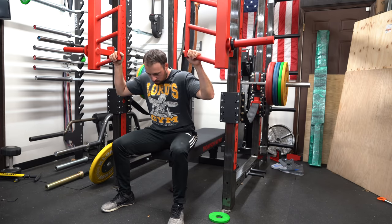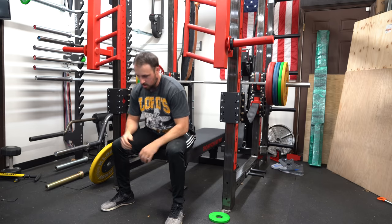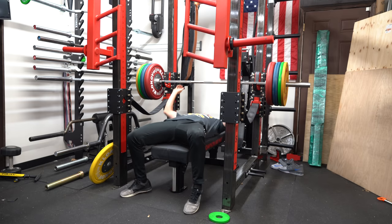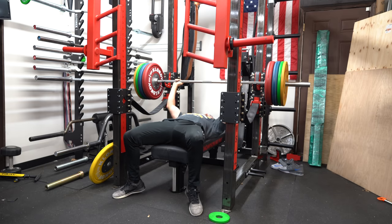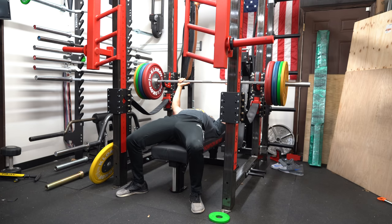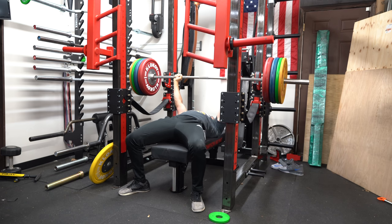It tells you that the material you work with is that which you will come to resemble. The iron never lies to you. You can walk outside and listen to all kinds of talk, get told that you're a god or a total bastard. The iron will always kick you the real deal. The iron is the great reference point, the all-knowing perspective giver, always there like a beacon in the pitch black. I have found the iron to be my greatest friend. It never freaks out on me, it never runs. Friends may come and go, but 200 pounds is always 200 pounds.